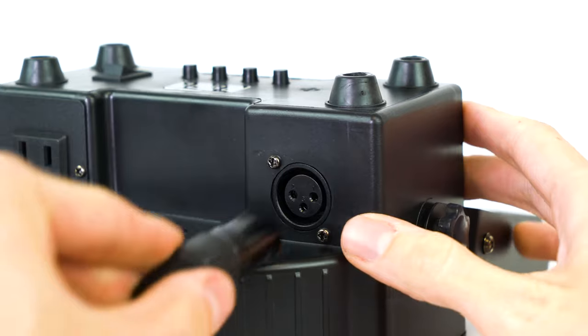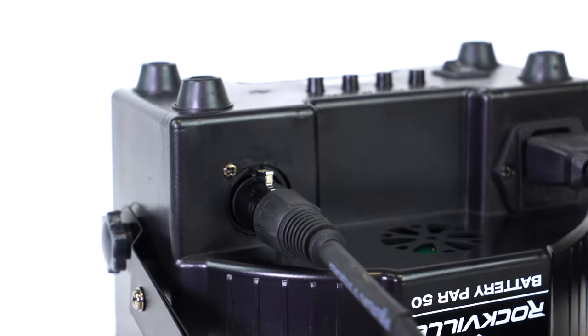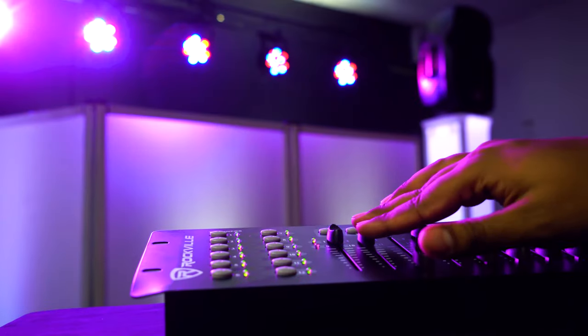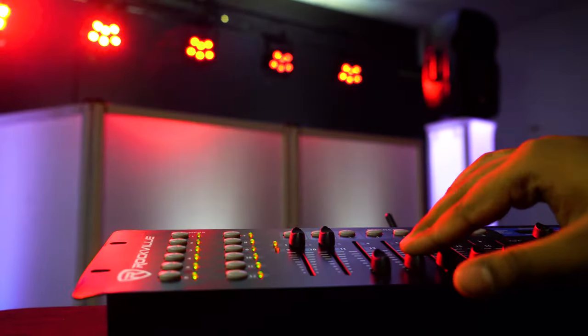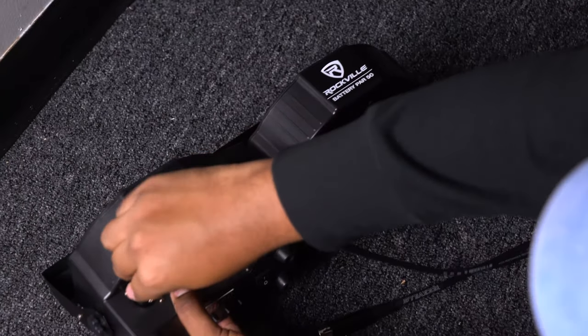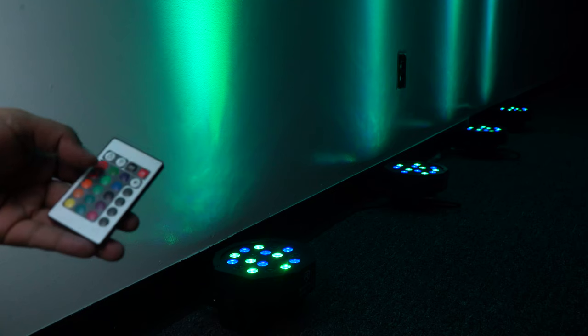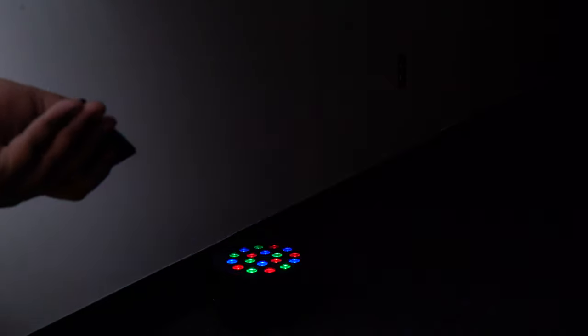On either side of the light we have our standard DMX in and DMX out. You can use these to connect to a DMX controller and control this light in DMX mode. There are two DMX modes: three channel and six channel. Or you can use the DMX ins and outs to connect multiple Battery PAR 50s to each other and control them in master-slave mode for a coordinated effect.